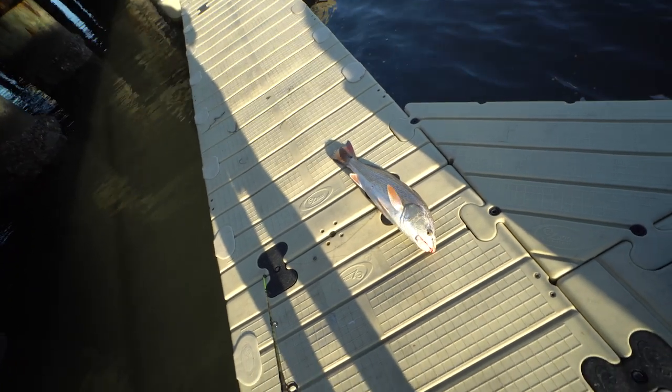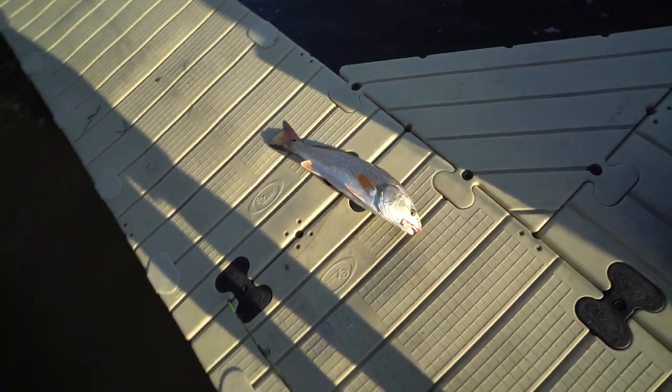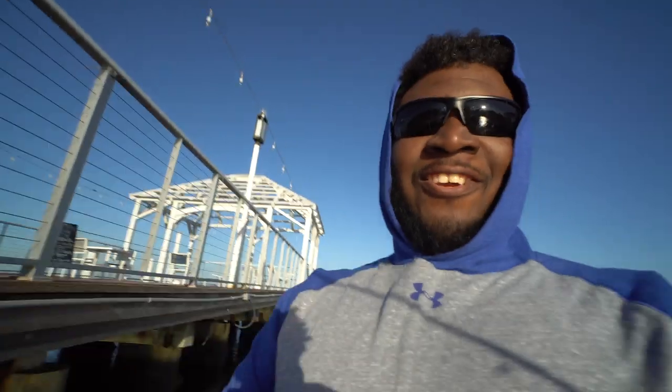I'm going to keep a redfish. Look at that thing there. We off to a great start — a keeper redfish. Let's throw this back out there and catch some more. That's a huge redfish, probably the same size as my last redfish.